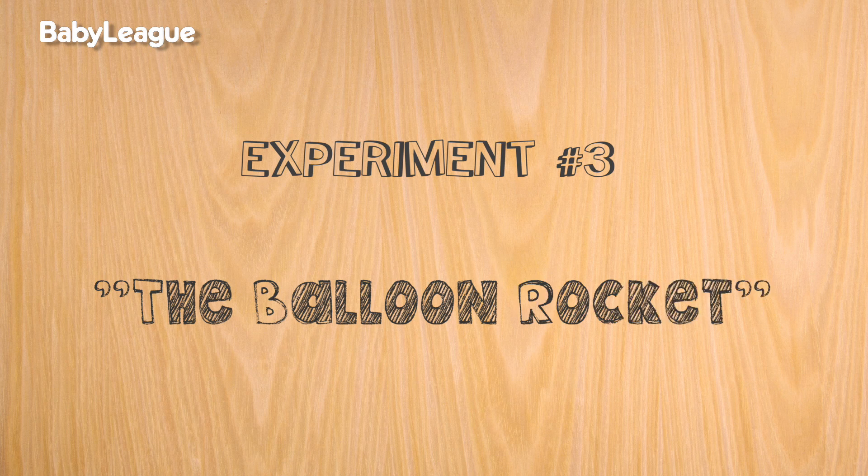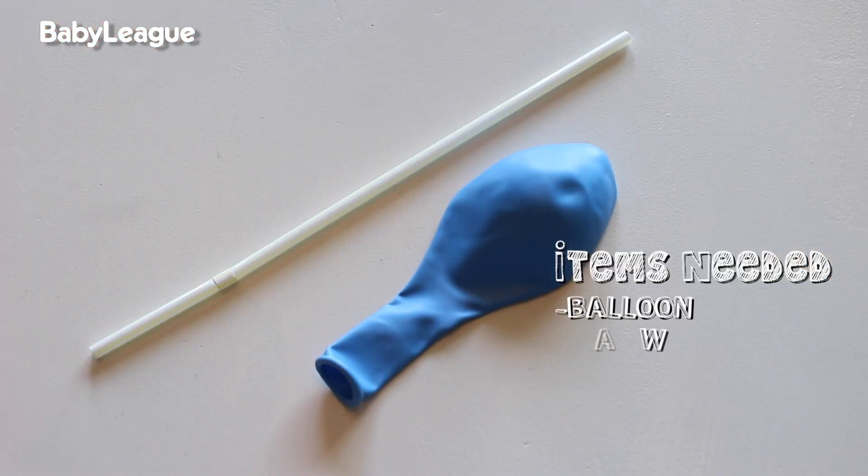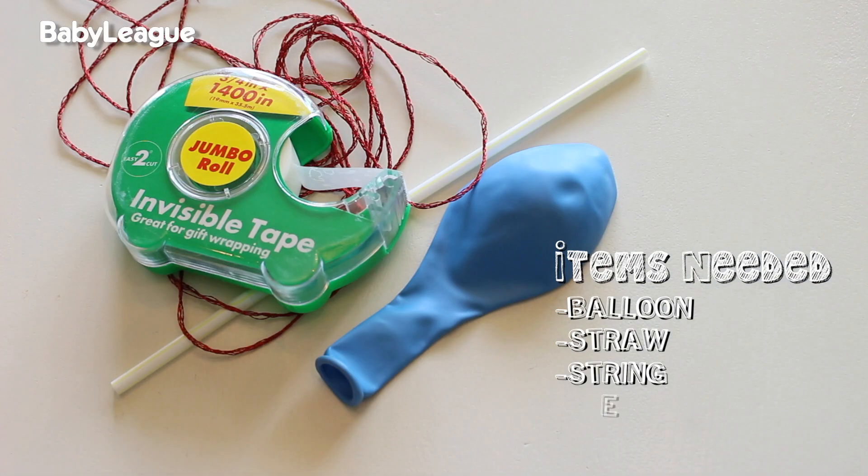Experiment number three: the balloon rocket. For this experiment, you're going to need a balloon, a straw, some string, and some scotch tape.